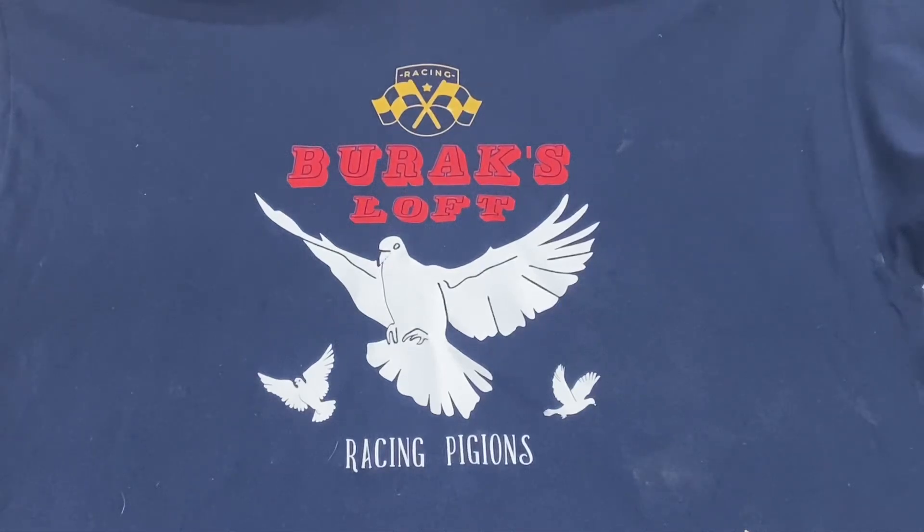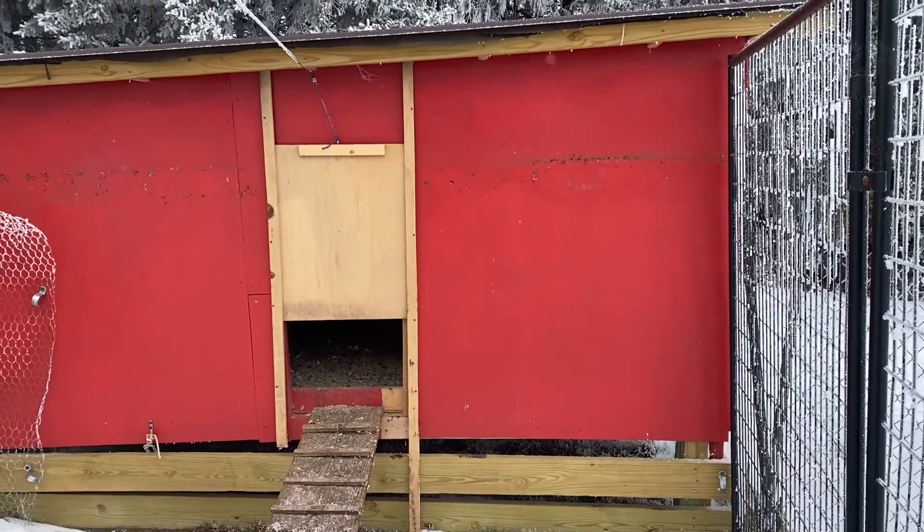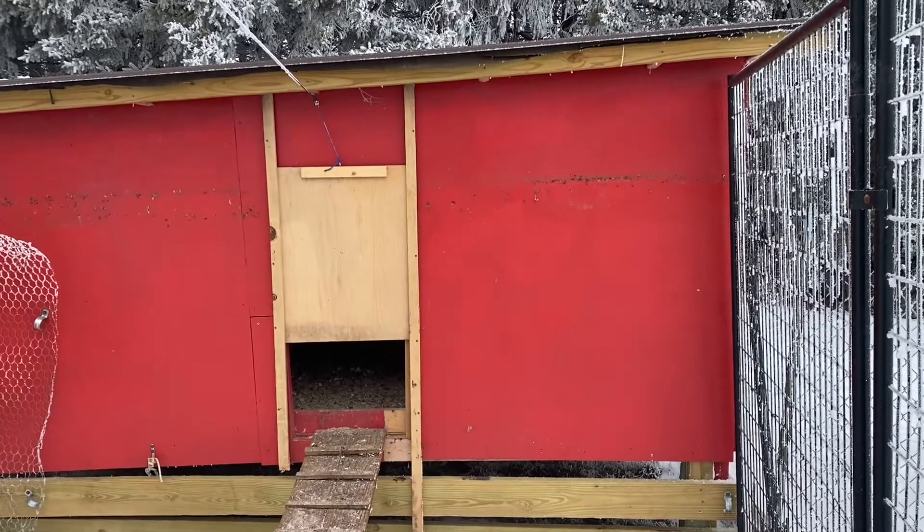Hello everybody, welcome back to the Barracks Loft. I wanted to thank all the subscribers out there for coming back to the channel, and also want to thank all the new subscribers for coming to the channel. Today I'm working on a chicken coop door.